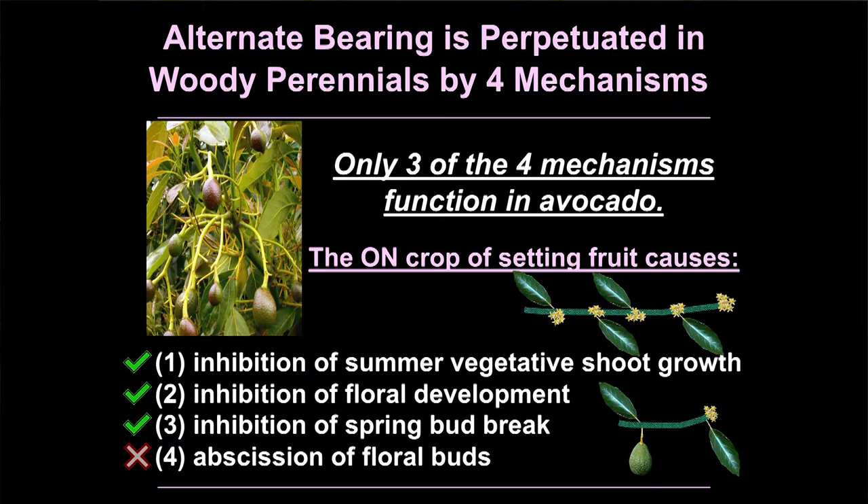The next thing the on-crop does is inhibit floral development — it actually represses the transcription of genes that form the flower. That's devastating because it's hard to get around something that negative. The third thing it does is inhibit spring bud break, so those few viable flowers on the tree don't even grow out. The good thing for avocado growers is that in pistachio and olive the on-crop actually causes abscission of the floral buds for next year's crop — they're gone. That doesn't happen in avocado, so we're very lucky.